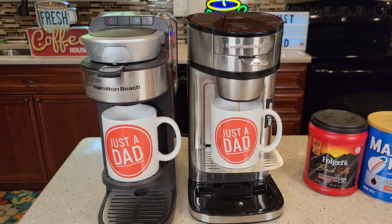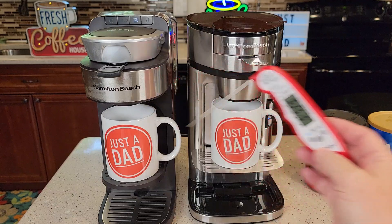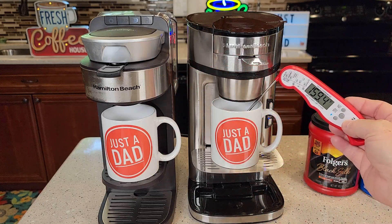They're both very quiet coffee makers and very fast. This one ends up with about a 170-degree cup of coffee, and this one's about a 160-degree cup of coffee.